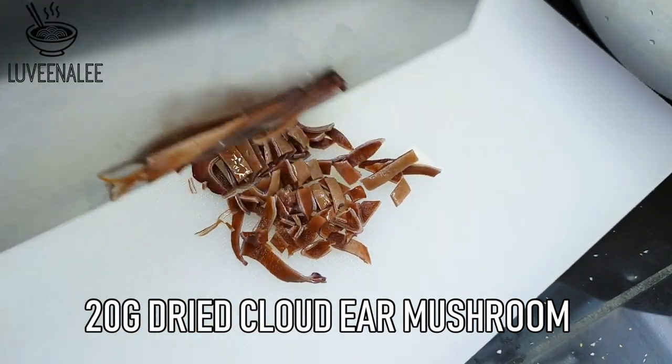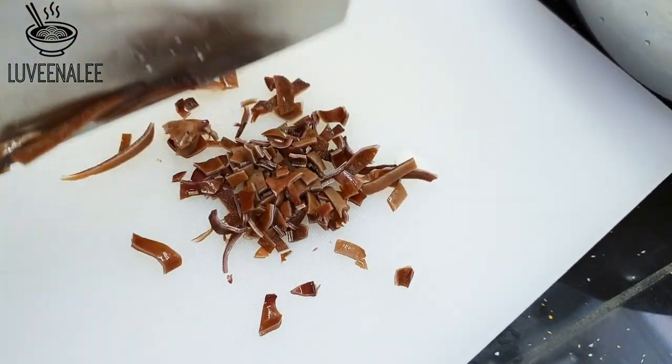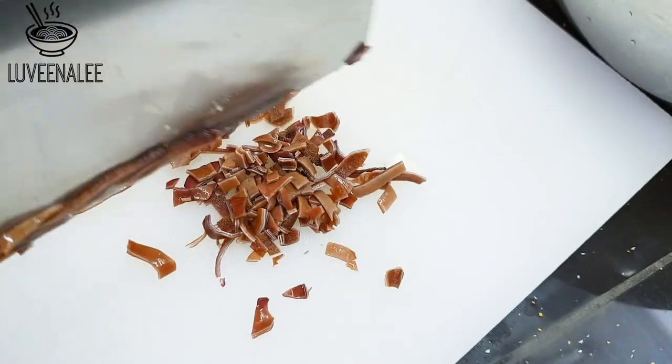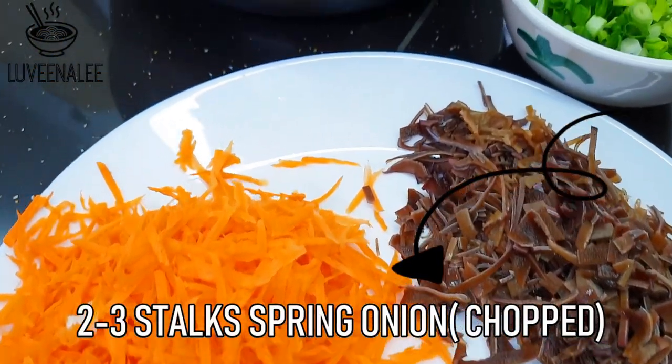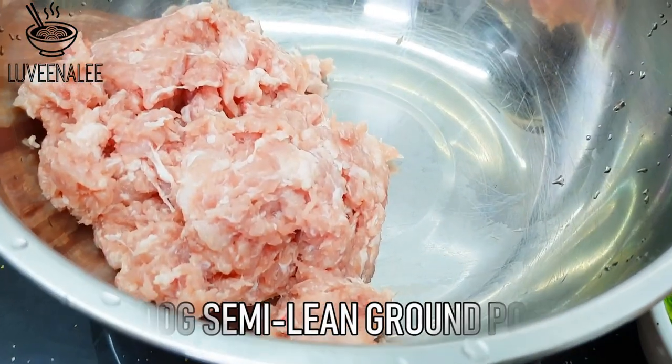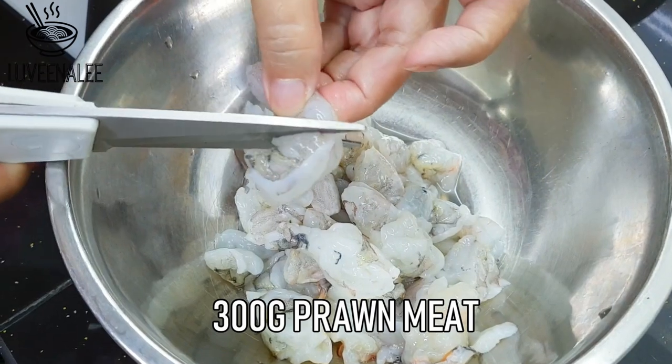I soak the cloud ear mushroom for about 20 minutes with hot water. Once it's softened, you can chop it like so. Here I also shred about 100 grams of carrot and some spring onions.